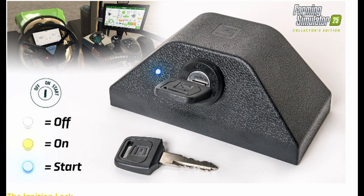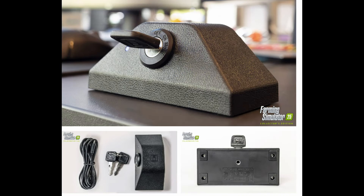More on that below, but let's take a look at the ignition lock first. Plug and play — connect it to your PC via USB and you're ready to go. High quality material, weighs 230 grams including the keys, high quality looks similar to a car interior dashboard. Three key positions: off, ignition on, and start. Colored LED with color responding to different states — overall just cool, especially in combination with the beacon light. Please note that we can only guarantee the compatibility of the ignition lock with the PC version of Farming Simulator 25. Made in Switzerland.